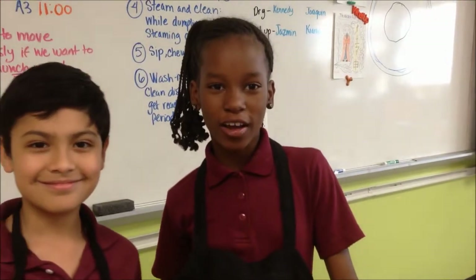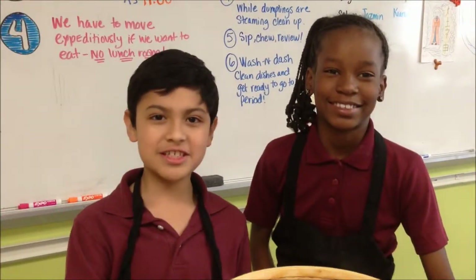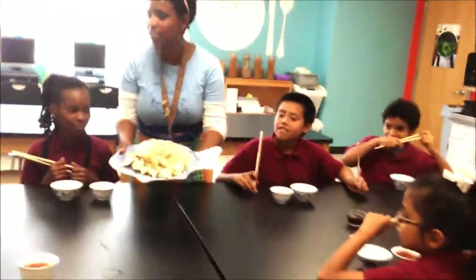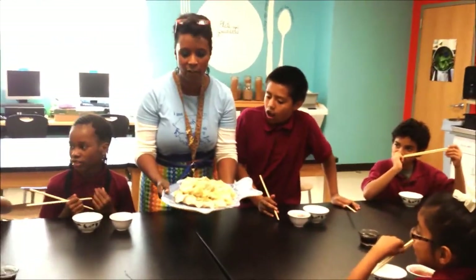If you don't have a wok at home, you can use a pan to fry them or steam them. We're down to 15 minutes. Here are your dumplings that we steamed, so we don't have any fat or anything.